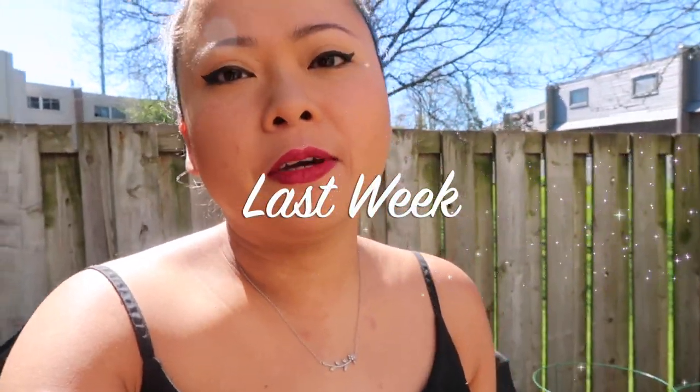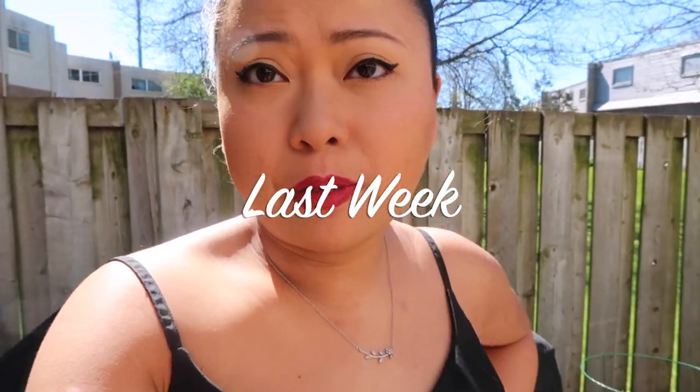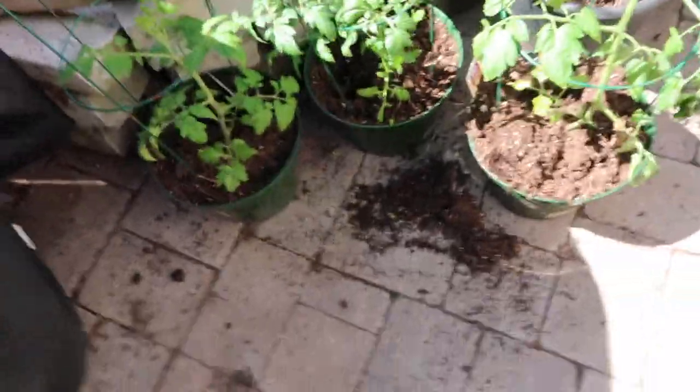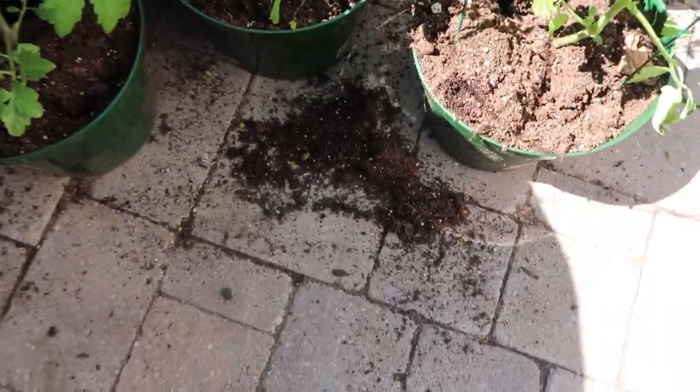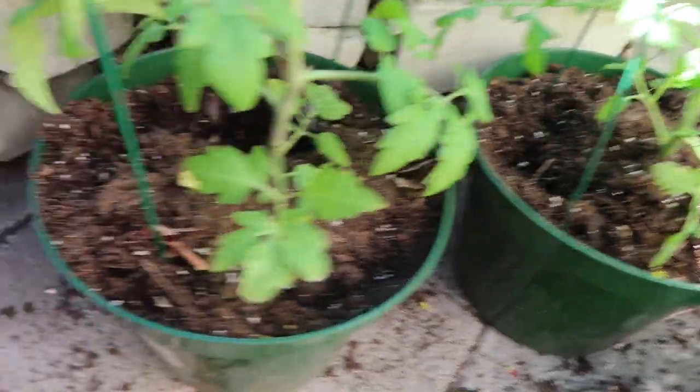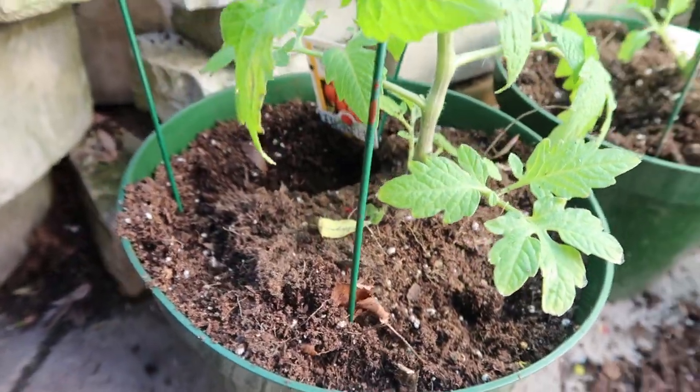Good morning guys, I'm just out here in the garden checking up on my plants and I realized someone has been digging through the soil. I think that might have been a squirrel, probably looking for some seeds they hid before winter time. Not too happy about this — check it out, they just dug up little holes all over the place.